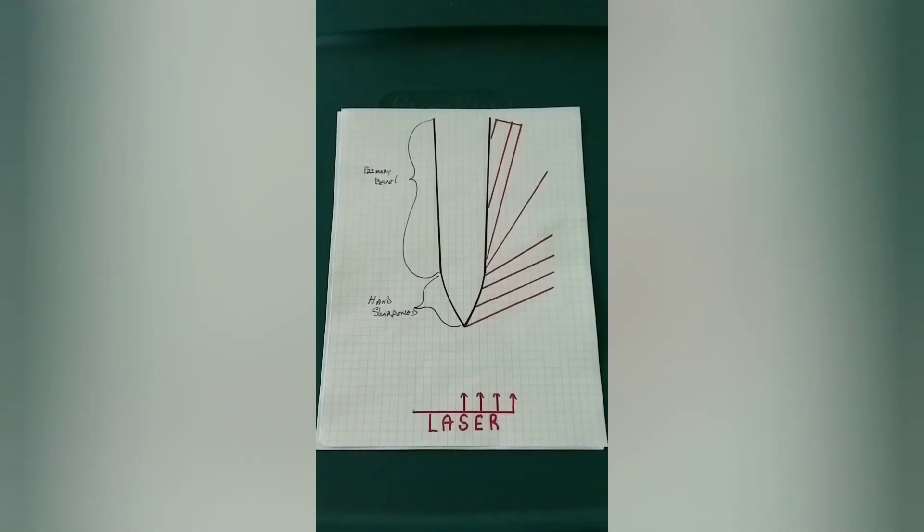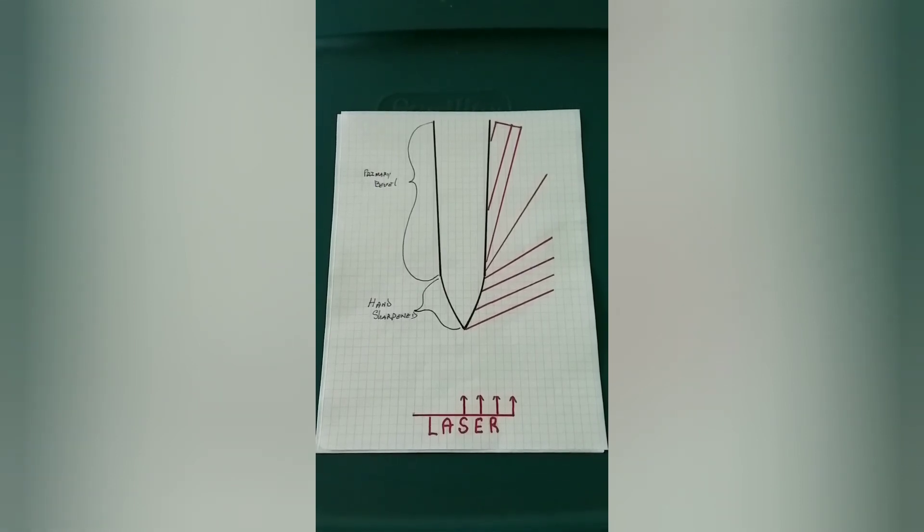This illustration shows the common pattern generated when hand sharpening, being a continuous reflection from the primary bevel to the sharp edge. The angle reading would be taken at the outside edge of the reflection.